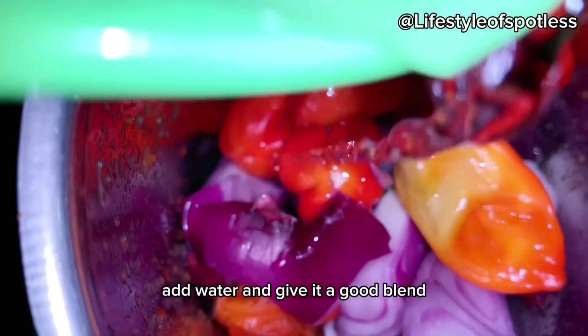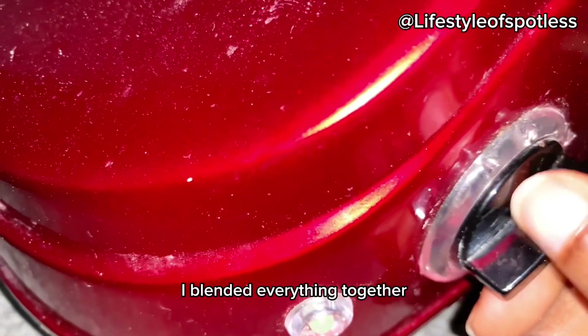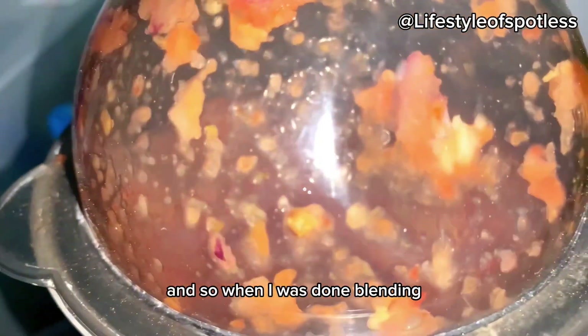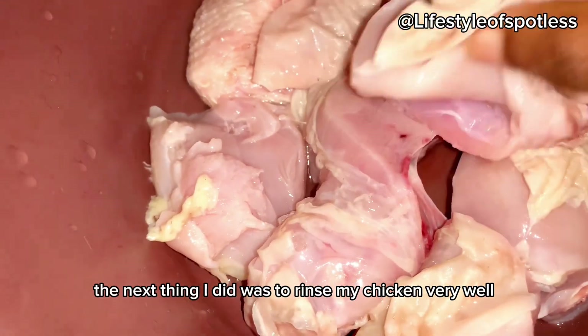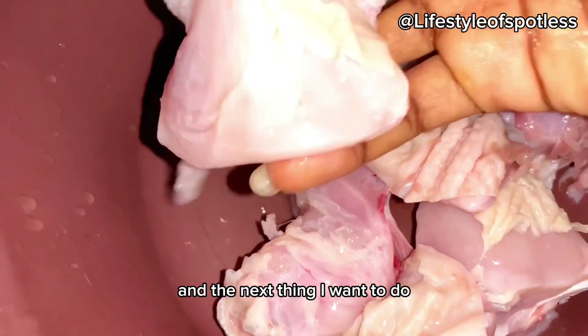I added water and gave it a good blend — blended everything together. When I was done blending, the next thing I did was rinse my chicken very well, rinsed everything together.